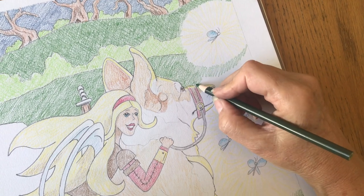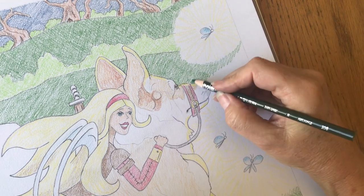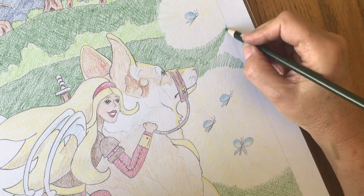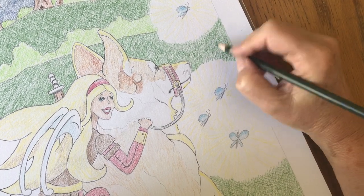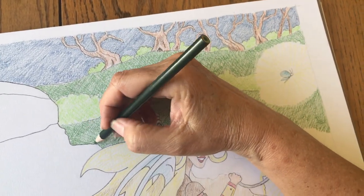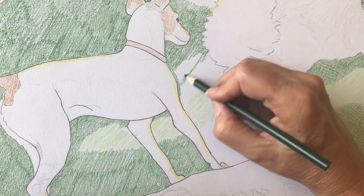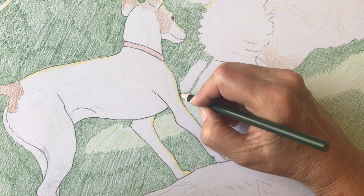Going around the little fireflies, being careful not to get it on the dog's nose — kind of a tricky part. Then the next step is to do the crosshatch and go the opposite direction just to fill in a little bit more and make it a little darker. Then just filling in around the dogs, filling in all the grass with the first layer.